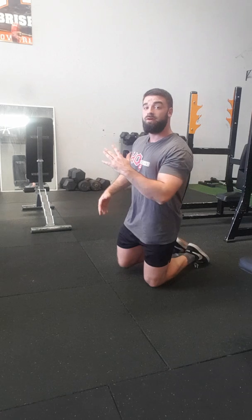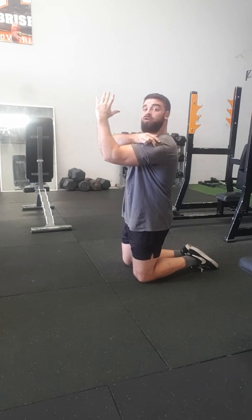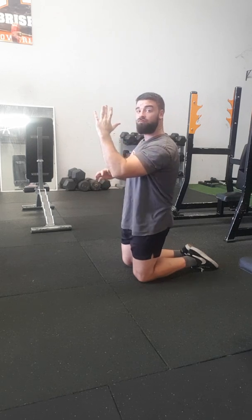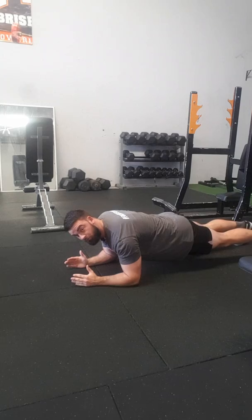If you start shaking, that's okay. Just making sure everything is coming through here. Also, make sure as you're doing it, your elbow is under your shoulder. You don't want to be out like so, you want to be right under.